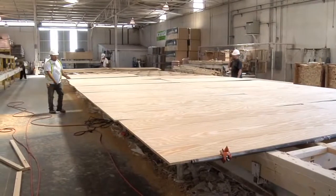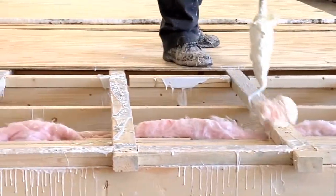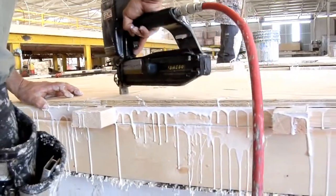Solitaire spares no expense in our attention to the construction details others overlook. The sturdy floor plywood floor decking is bonded to the superior subfloor with ample construction glue as well as one and a half inch staples.